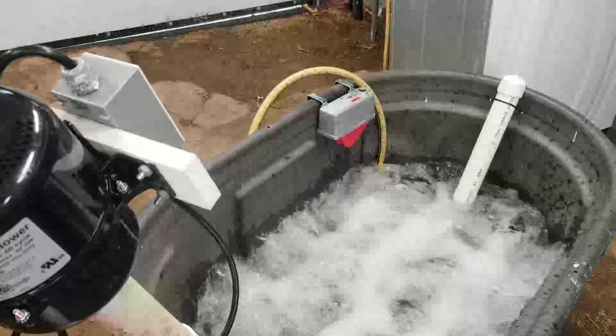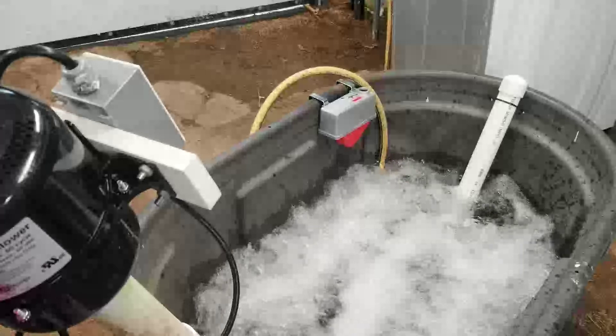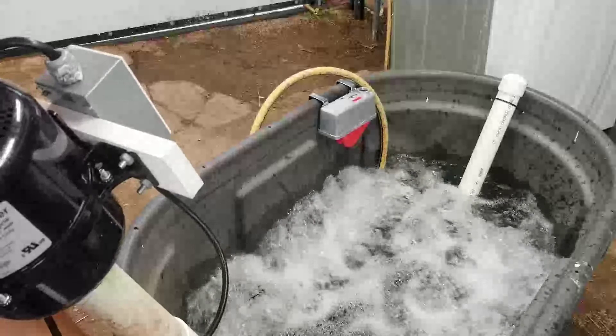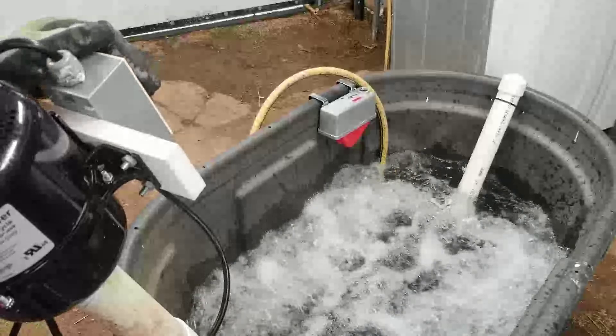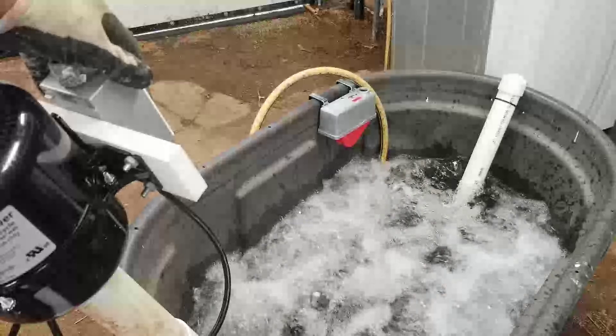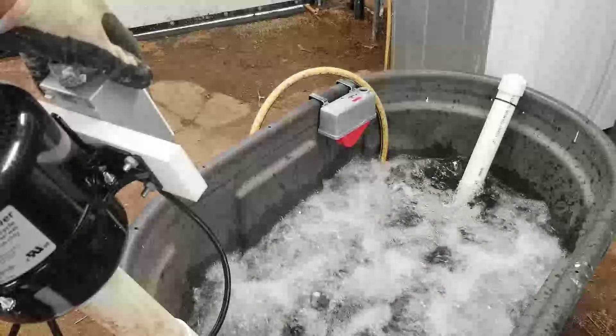That looks pretty good! Wow, we can control our flow. I'm going to turn it back down again. Wow. So that's going to be the best — and that's the vegetable washer. I hope you enjoyed this video; if you did, please give it a thumbs up, hit the like, all that kind of stuff, and check out Liberty Way Farm.